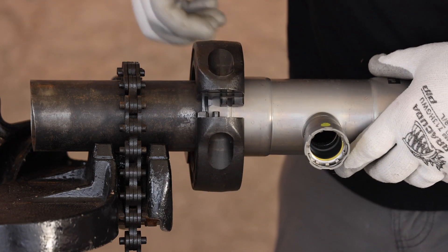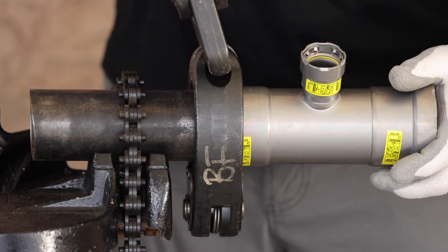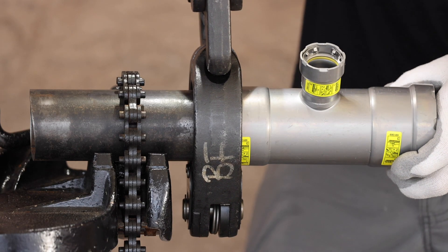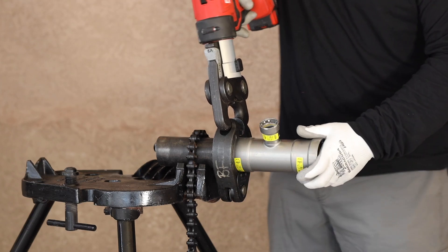Place the ring around the hub of the fitting, centered in the polish gap. There will be a substantial gap between the two ends of the ring. Place the actuator into position, make sure that there is no interference, and then pull the trigger until the tool stops making noise and releases.